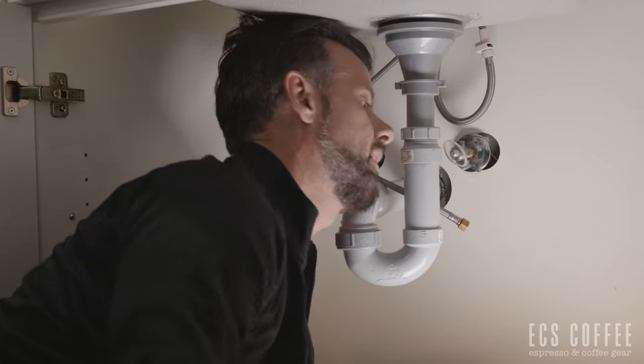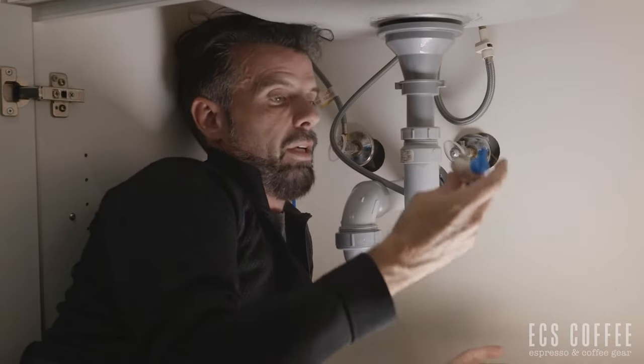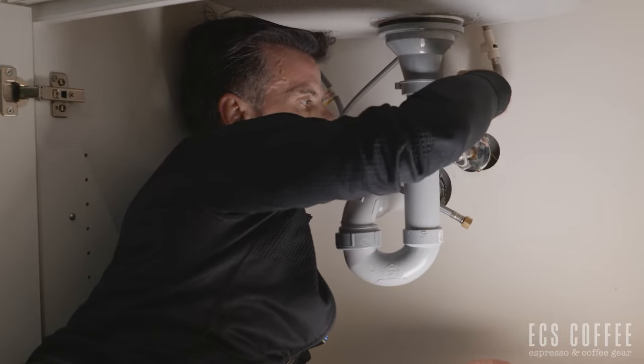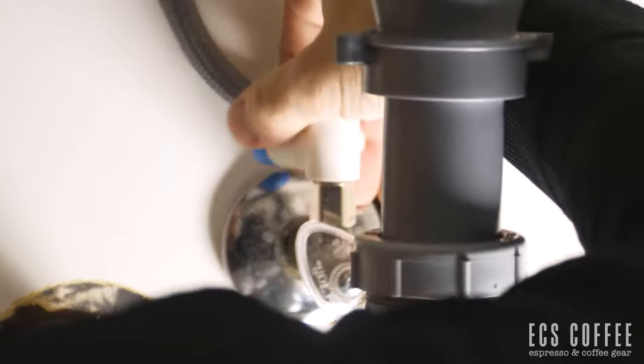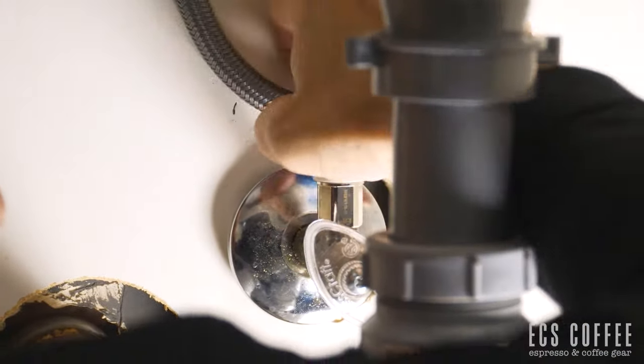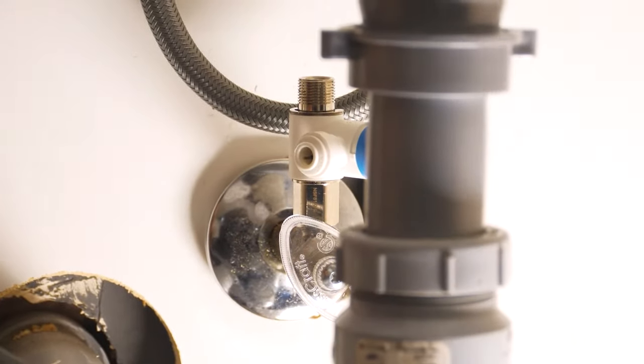We're going to grab that fitting — the brand we're using is John Guest — and basically that's just going to create a tee in your cold water line. Sometimes you want to wrap some plumber's tape around the threads; that helps depending on how old your plumbing is — it can be really beneficial. We're going to tighten that up.